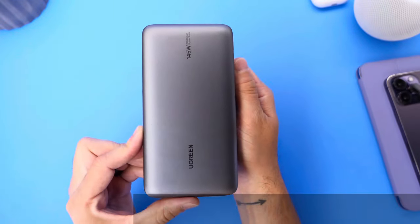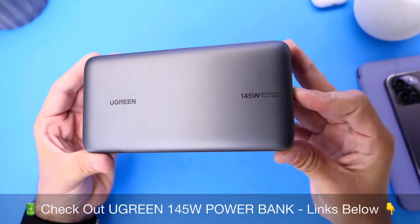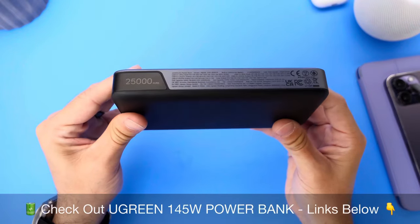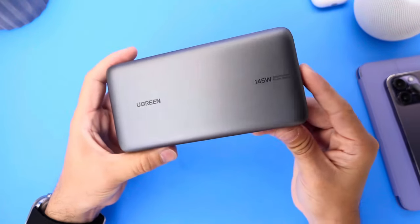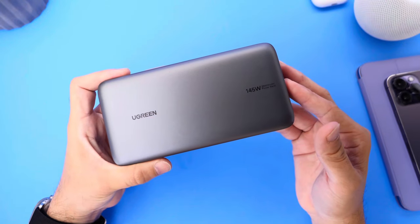Go ahead and check it out — all the links will be in the description for Ugreen's 145 watt power bank with 25,000 milliamp hours on this portable device that you see right here. Thank you for watching, and thank you to Ugreen for sponsoring the channel. Have a great day, guys, and I'll see you on the next one.